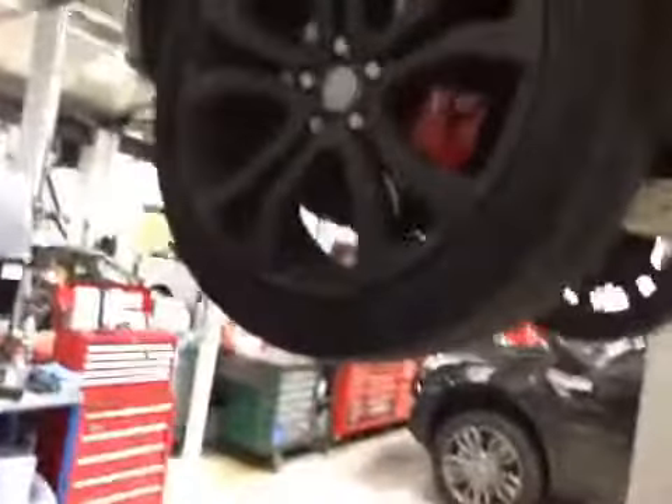Coming to your near side front tyre. Tread-wise we've got about 6.2mm of tread on this tyre, but we do have quite a deep cut on the sidewall, as you can see there. I've marked that up in red in your vehicle health check.